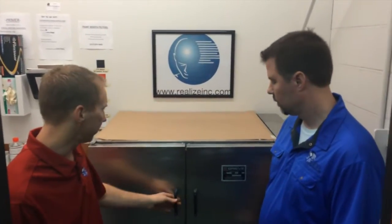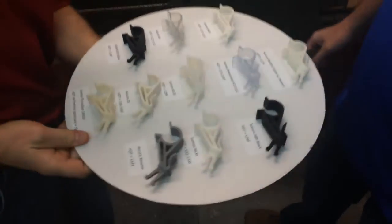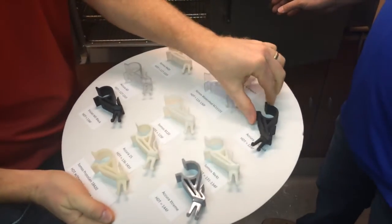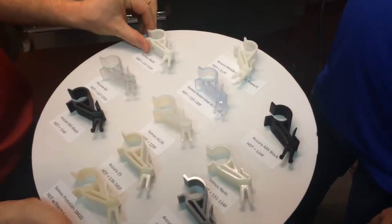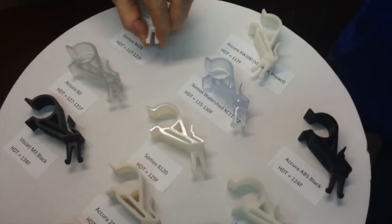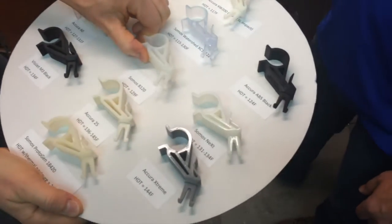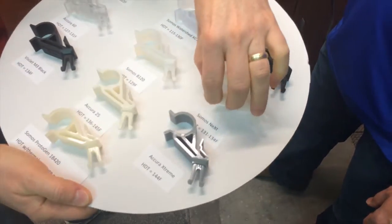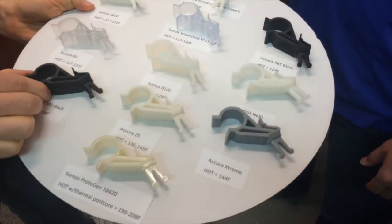We've had this first round of parts in here for about 20-25 minutes at around 100 degrees Fahrenheit. We're going to open things up and give everything a little squeeze. At this point, everything is still feeling pretty good — about like the original — but the 94-20 is getting pretty soft. That one has one of the lower heat deflection temperatures, so it's getting easy to squeeze. The 81-20 is feeling very soft as well, which makes sense because those are our two most flexible materials to begin with, so they have a lower heat deflection.